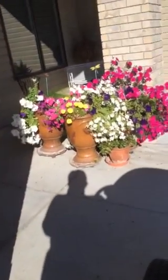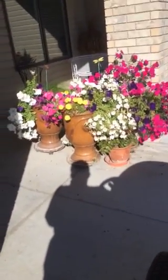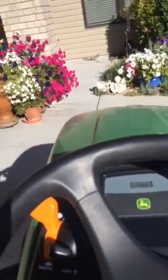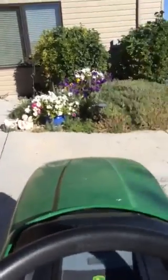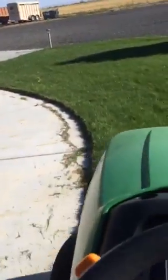Now we're going to have to back up. Grandma's going to back up. Now I've got to turn the corner. Grandma's going around the sidewalk.